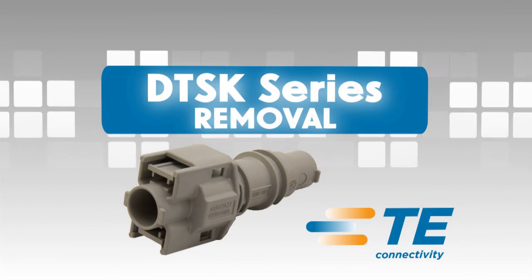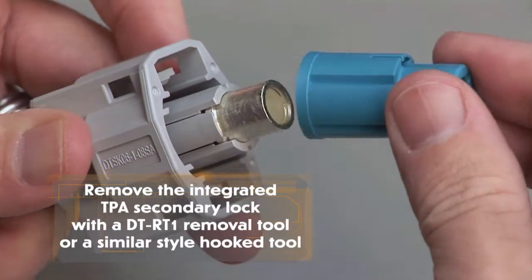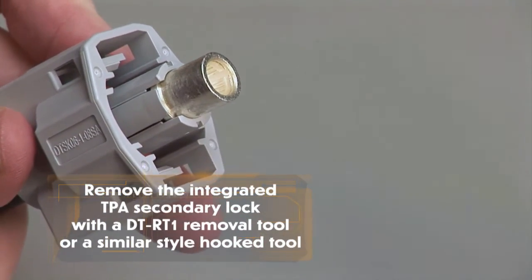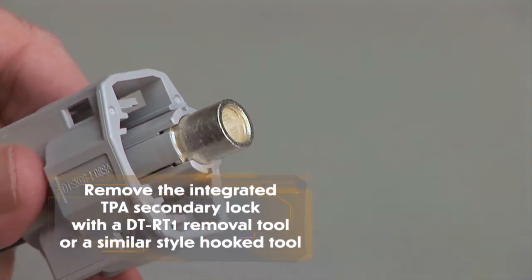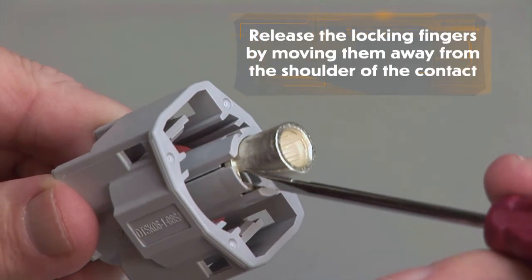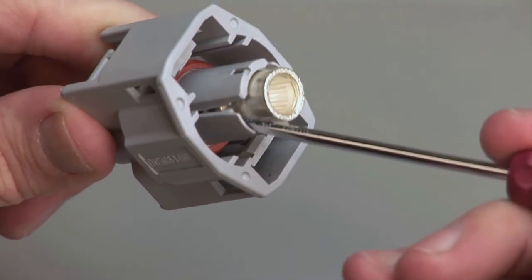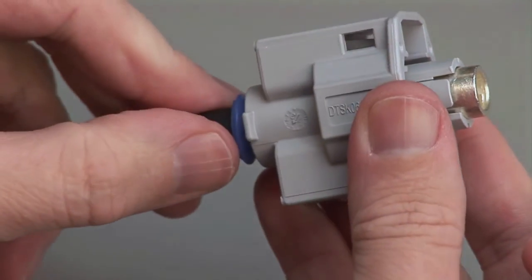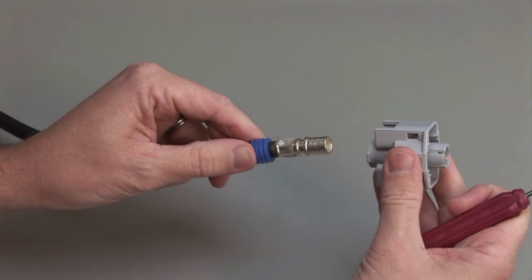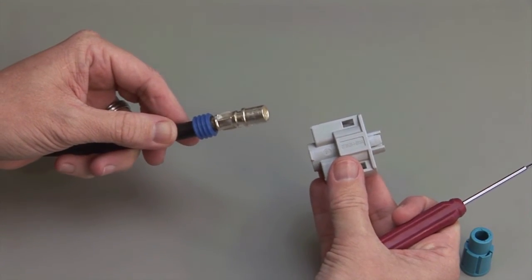DTSK Contact Removal. Begin by removing the integrated TPAs with a DT-RT1 removal tool or a similar style hooked tool. To remove the contacts, release the locking fingers by moving them away from the shoulder of the contact while gently pulling the wire through the rear of the connector. Repeat the same process for the receptacle and the plug halves of the connectors.